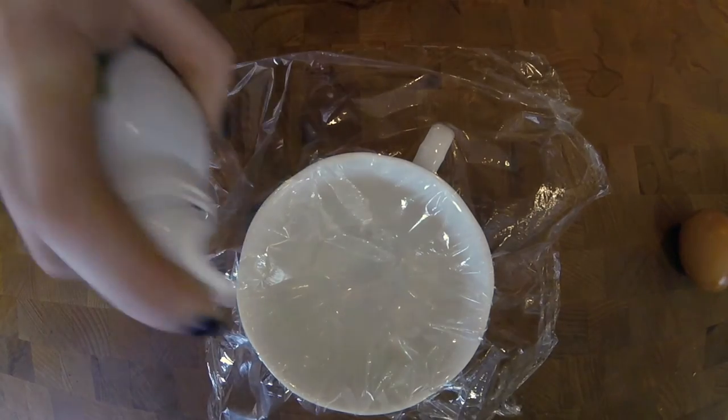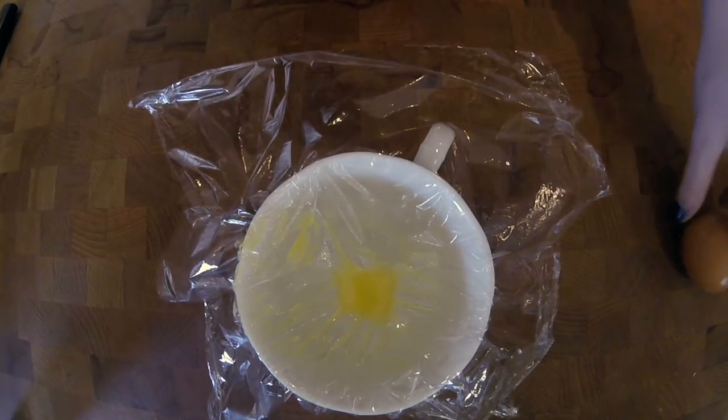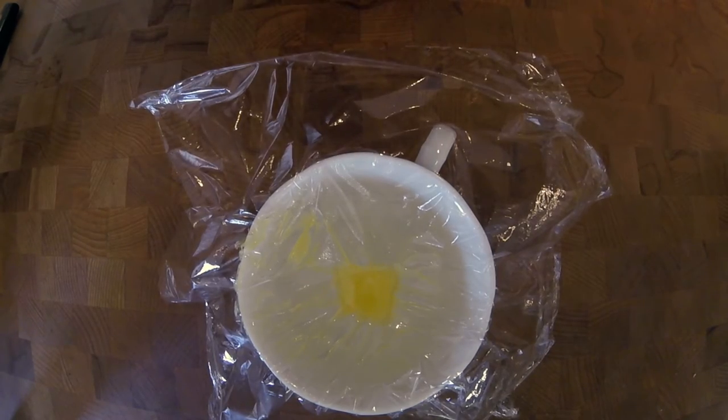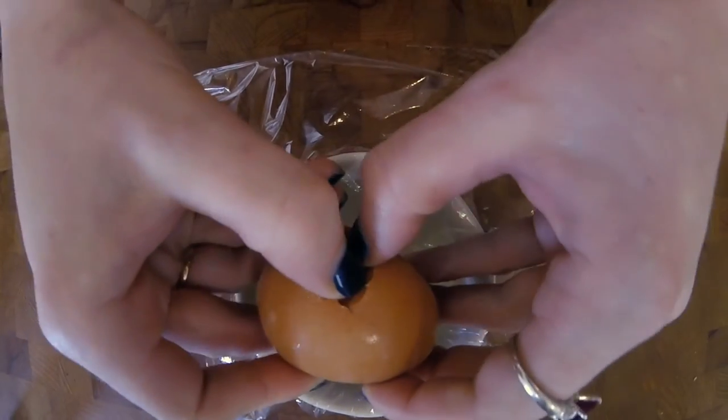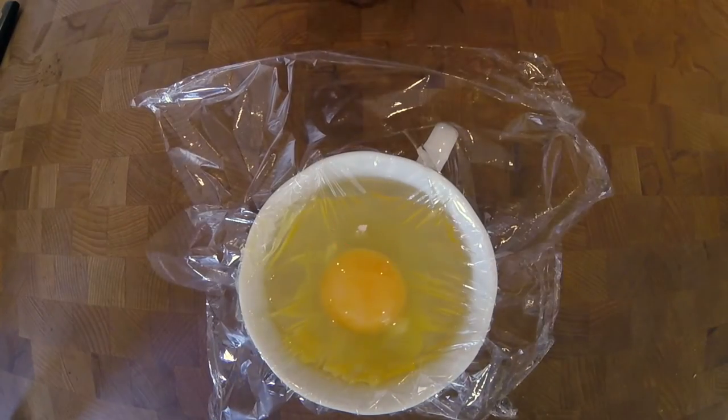Next, you're going to want to oil it to stop the egg from sticking to it. Just vegetable oil will do. And then crack your egg into it. Seriously, when I discovered this technique, I couldn't believe that I'd never thought of it before.